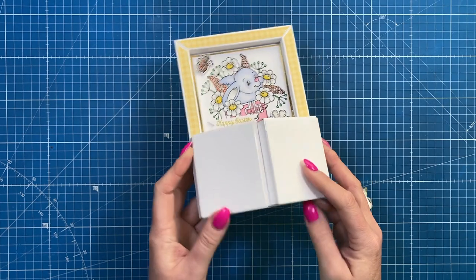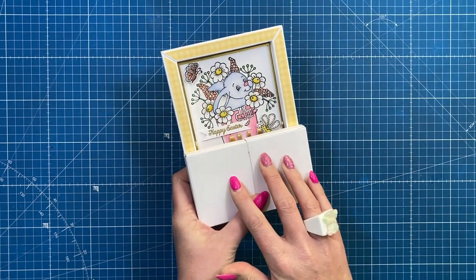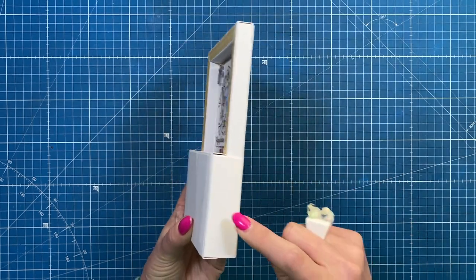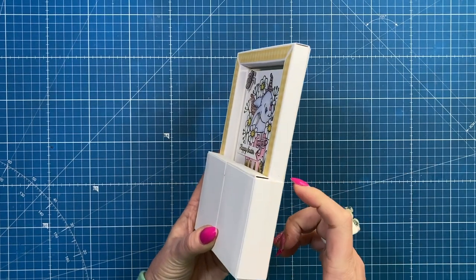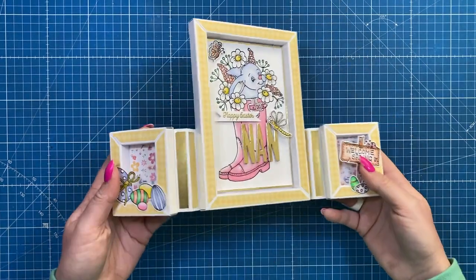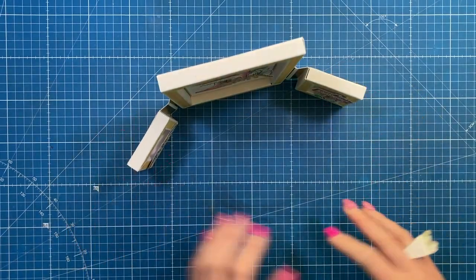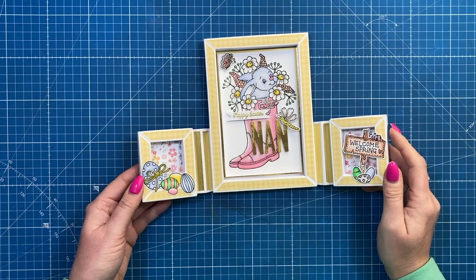This one will fold up like this. I'm going to add some pattern paper on the front, and it will go into my five by seven box envelopes because the dimension here is just over one inch, which will fit into those boxes. You've got your space on the back to write your message. I made this one during a Facebook live — it's a deconstructed frame.